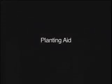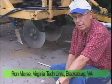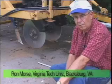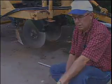Some folks make issue with the fact that they can't afford this transplanter, and they want me to develop something small for one to five acres.